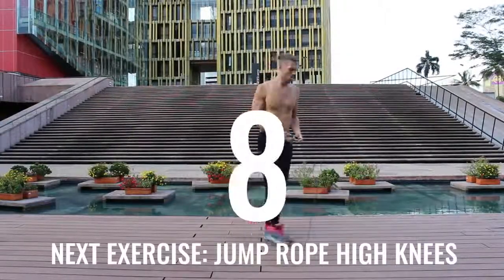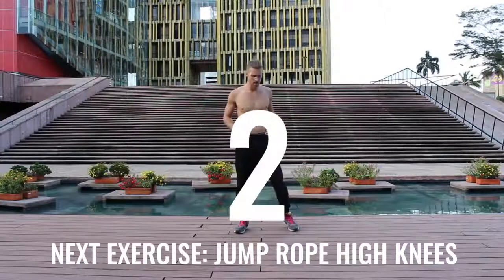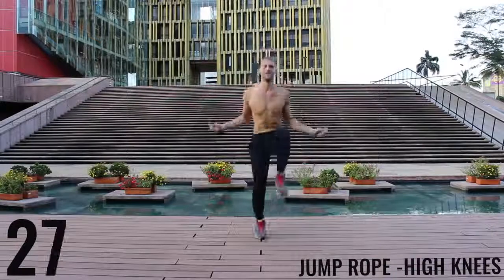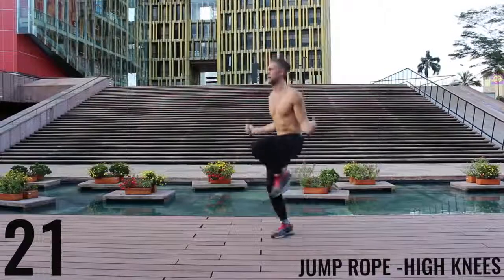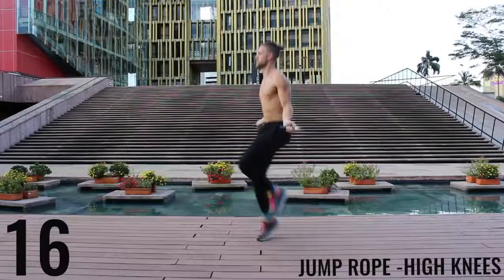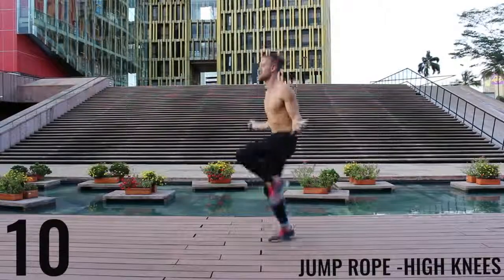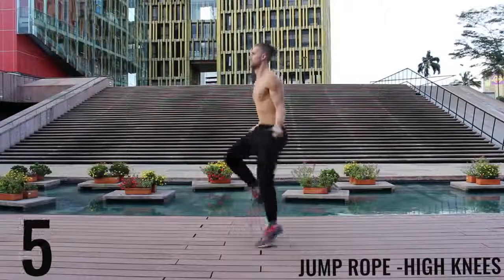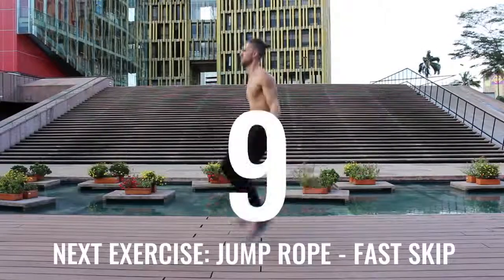You're going to notice for some of these exercises I go a little bit into the rest period and sometimes start a little bit late — don't worry about it, do the best you can to follow along. Unlike the run in place, with the high knees we're really driving our knees upward — trying to get those knees as close as we can to waist level high. Keeping the intensity up — finish strong. And go ahead and rest.